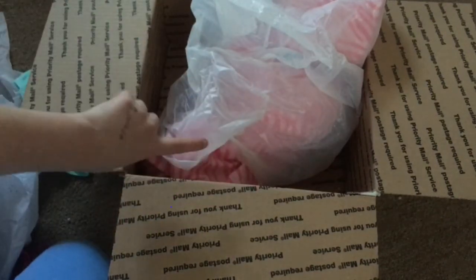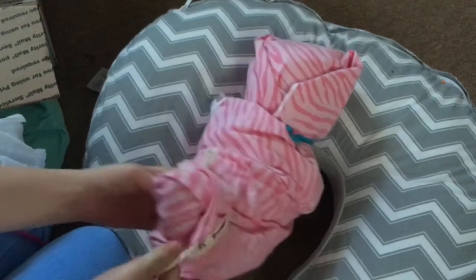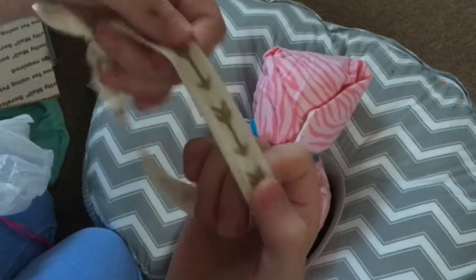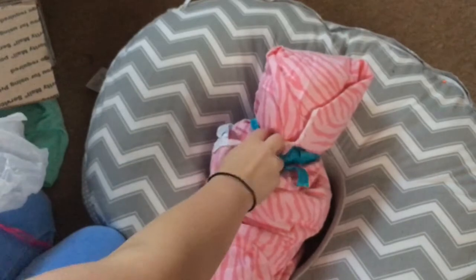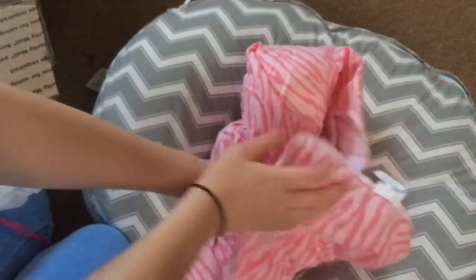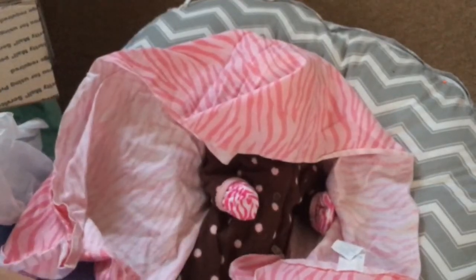Now let's move on to her. Here she is — she's wrapped up really nicely in ribbons. These are actually hair bands, I think, and here's the other one. She has a diaper on, so I can take her out. I'm gonna take the camera off the tripod so you can see better. Look how tiny she is — she has a diaper on her face so we can take that off.